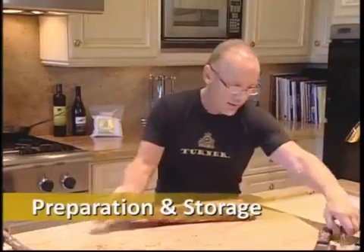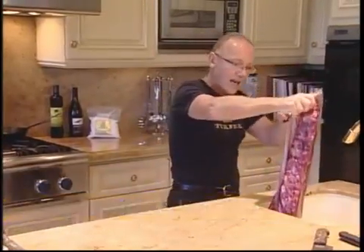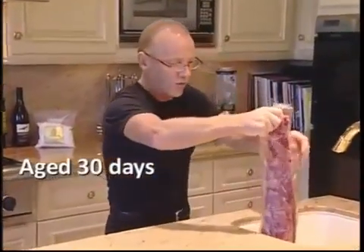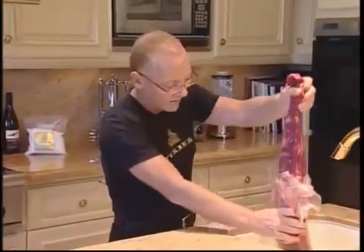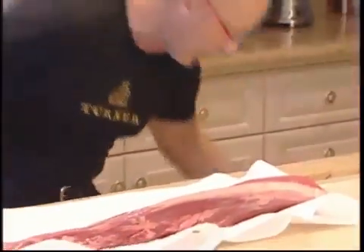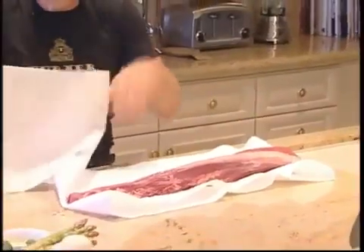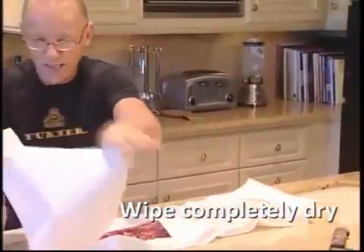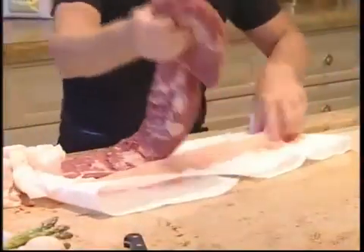So we take the bag — it's going to arrive chilled — and we're just going to open it up. It's been nicely aged for you, it's got about a 30-day age on it, so it's ready to eat when you receive it. We're just going to take it out of the bag and lay it on some paper towels. We're going to dry it off — get rid of all the excess blood and get it nice and dry. The only thing you've got to do to prepare a tenderloin is take what we call the silver skin off.